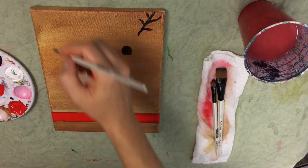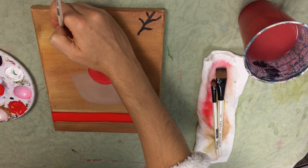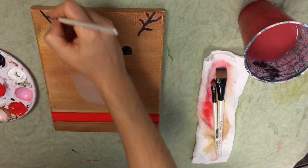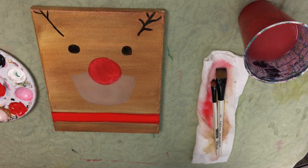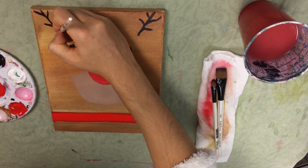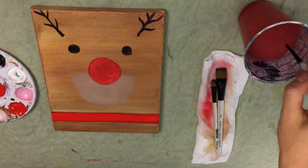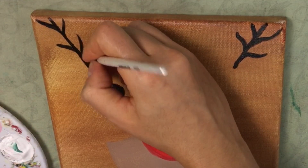That's the first antler. Now I'm going to do the same thing — go to the left eye, go to the diagonal portion about an inch out, make a line diagonally going out to the edge of the canvas, and then make the antlers the same way, remembering the letter Y. I'll just thicken up the ends of the antlers as well.